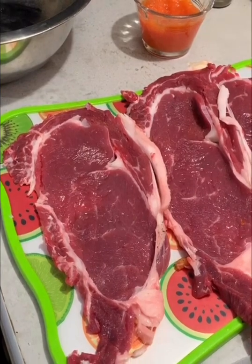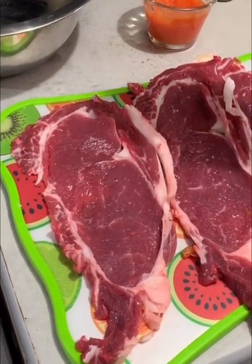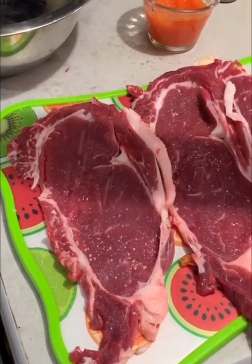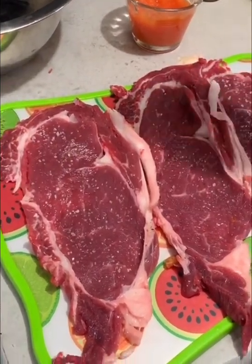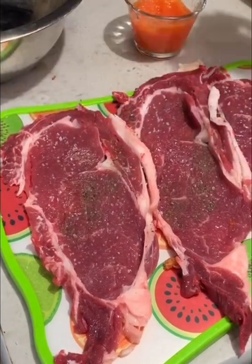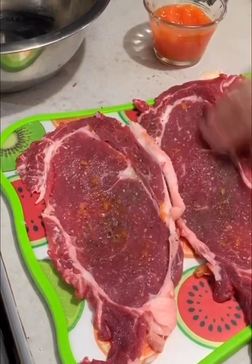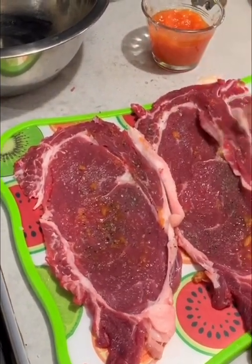Les mando un saludo a todos los que me ven en el mercado también, que todos me apoyan. También de la frutería, cremería, pollería, carnicería — un saludo para todos ellos. Del otro lado, un poquito de pimienta, y lo mismo: lo que agarremos con la yema de los dedos.